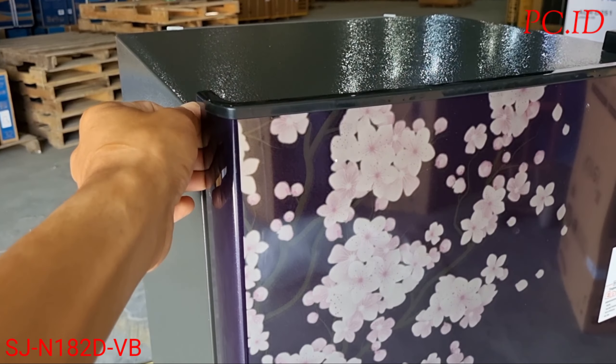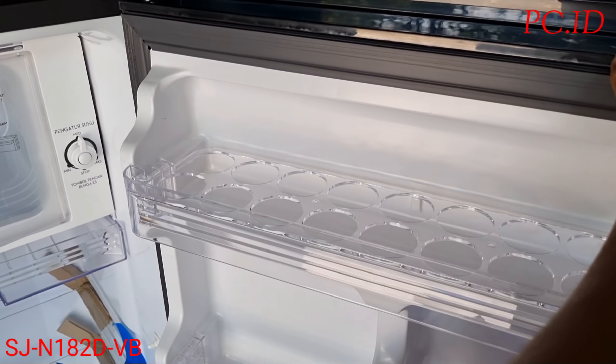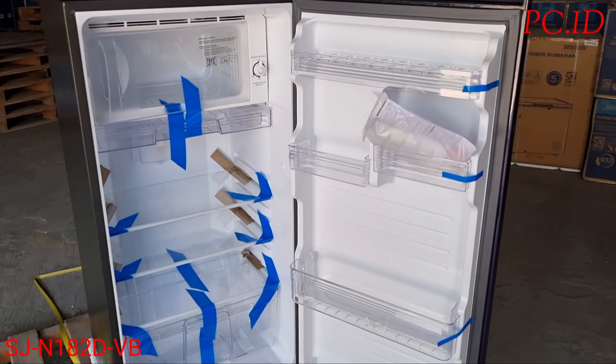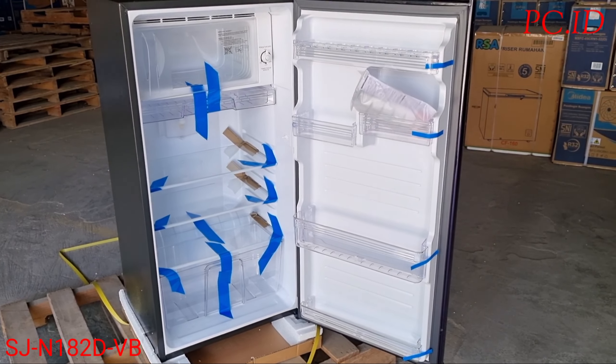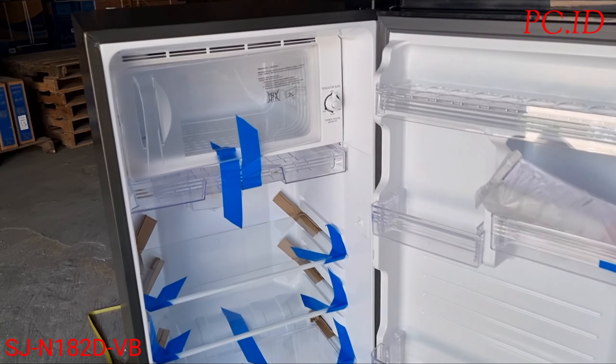Oke, kita mau cek dulu di bagian dalam lemari es ini, kita mau cek fitur dan keunggulannya. Kalau dilihat sepintas, bentuknya lumayan bagus dibanding SJN 162.